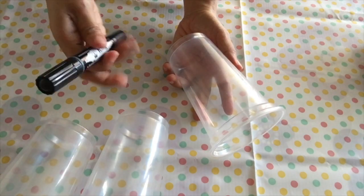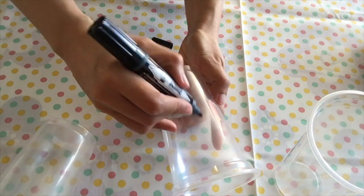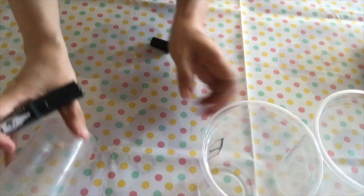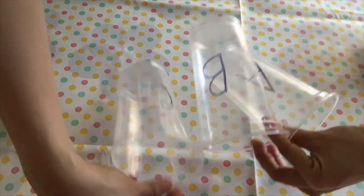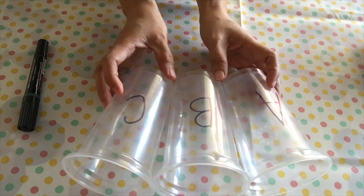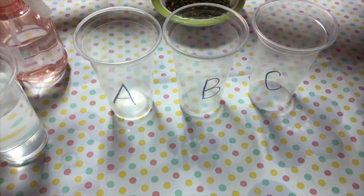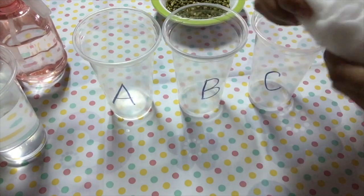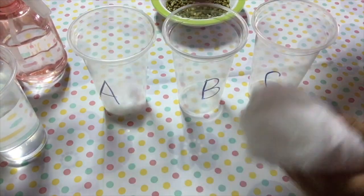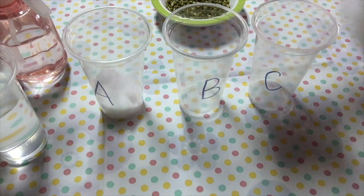Step 2: Label your cups A, B, and C. Step 3: Put cotton in each cup.